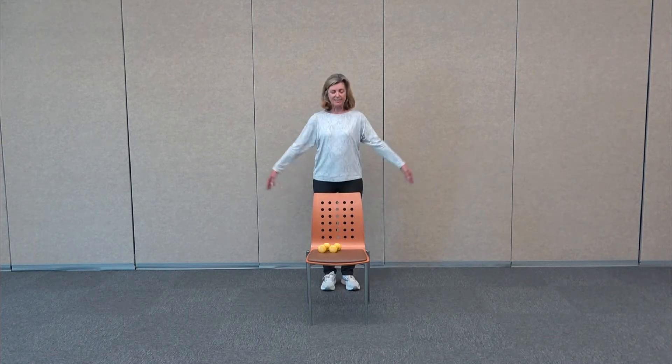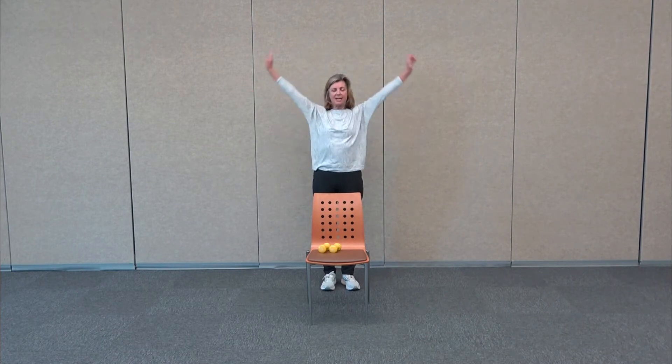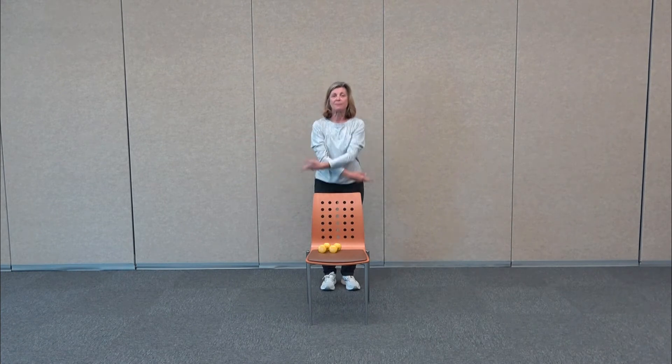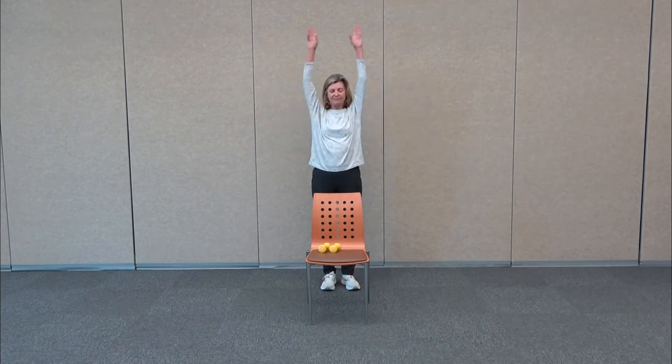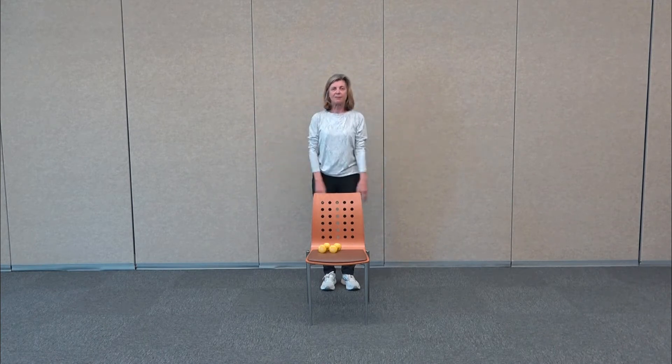So let's just take a nice deep breath. Take a nice stretch up towards the ceiling and then exhale. Let's do that two more times — just breathe in, stretch, good, release. One more time.